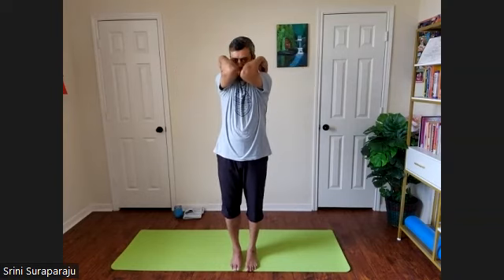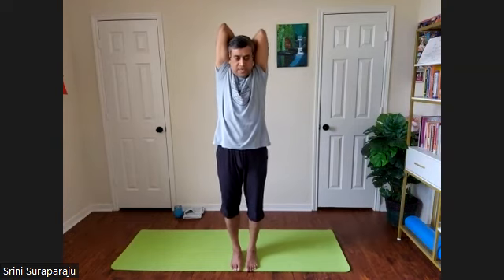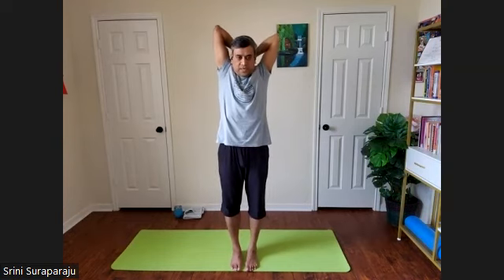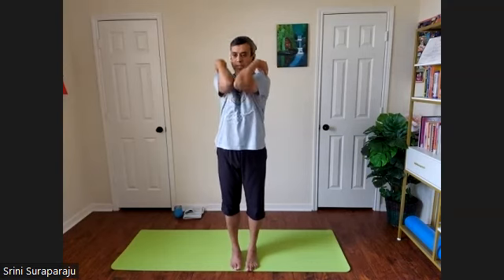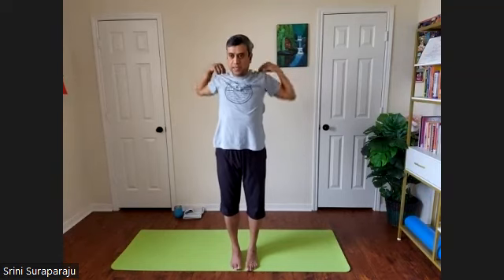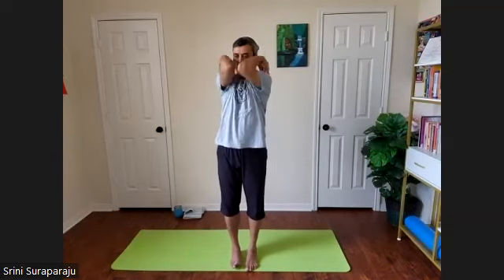Bring all your fingers together on your shoulders and bring your elbows forward. Let's make nice shoulder rotations. As you inhale, take your elbows up as high as you can, expand the chest. And as you exhale, bring them down from the back all the way. Continue a few rounds at your own pace, synchronizing your breath and your body movement.